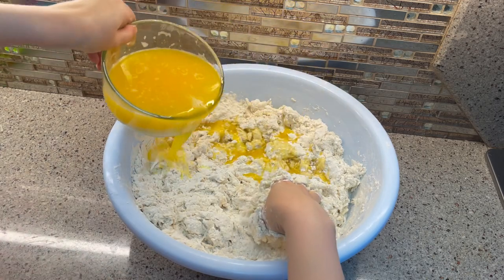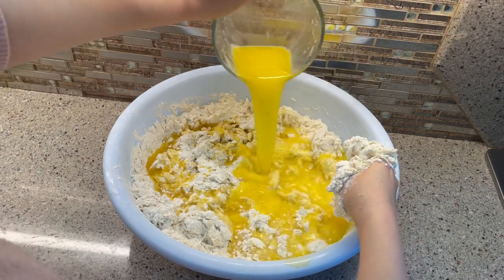And in the end I add the margarine — six sticks of margarine that I melted.